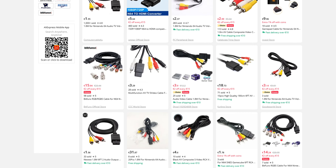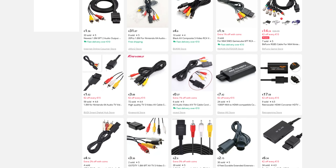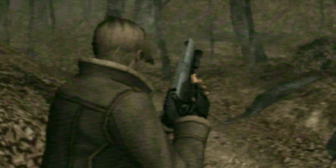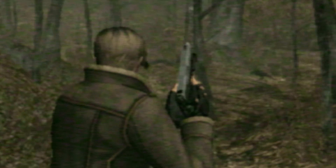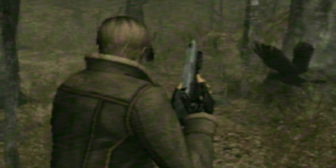Websites like AliExpress and eBay are flooded with cheap video cables. So, you get the cheapest one and call it done? Not quite. When buying cables for your old consoles, you must understand that analog video signals are prone to interference.